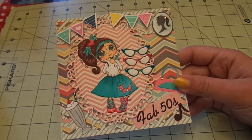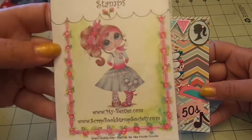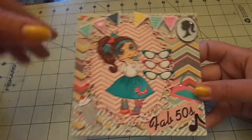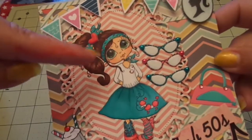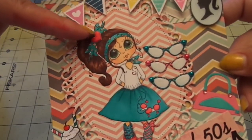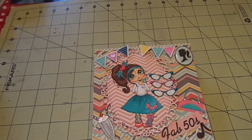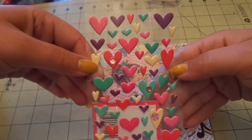For my main image I used Sherry Baldy My Besties — Miss Poodle Doodle — and she is so super cute. I have my Copic colors listed on my blog. I Copic colored her up, added stickles to the sock and the polka dots, and glossy accents on her eyes and stickles on her scarf. She had a pink heart in the middle of her bow, so I took some stickers from Target from Valentine's Day and put one of those on there.